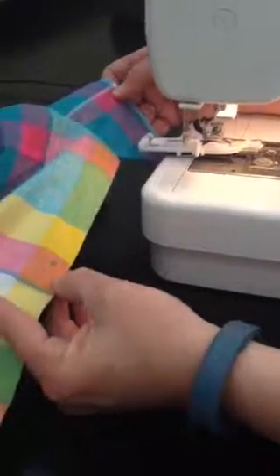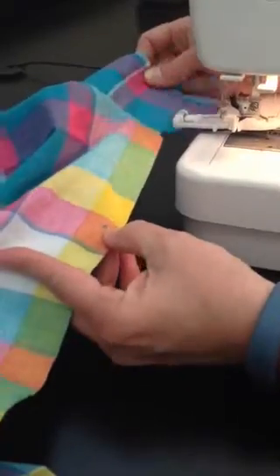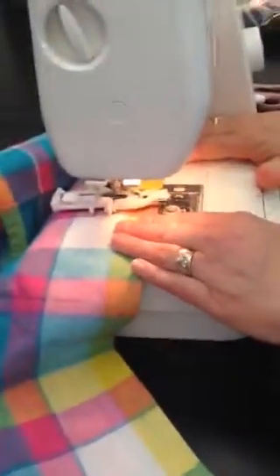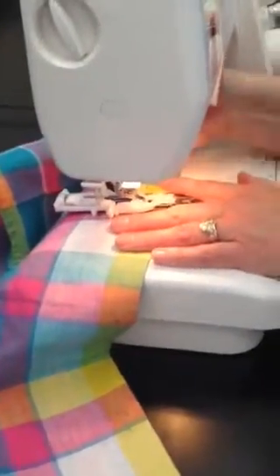So this is my marked buttonhole. This is where I'm going to start. I bring my shirt behind the machine and I pull it forward, and I'm going to pull my threads out of the way to the right and line that up underneath there so it's going to start on that spot.